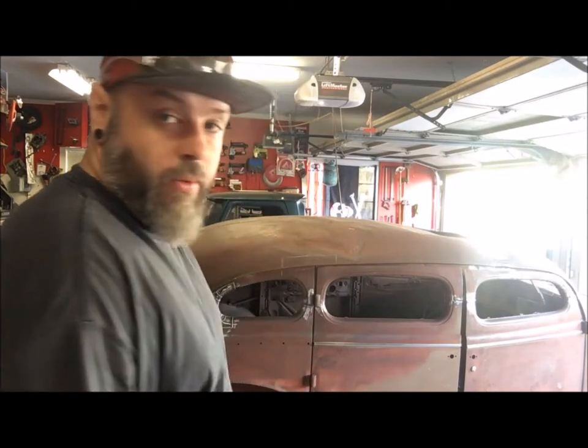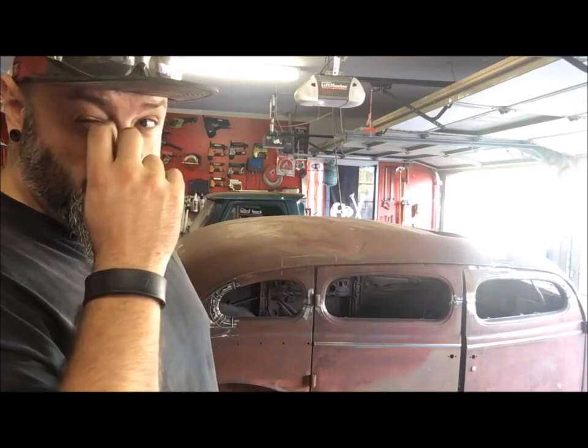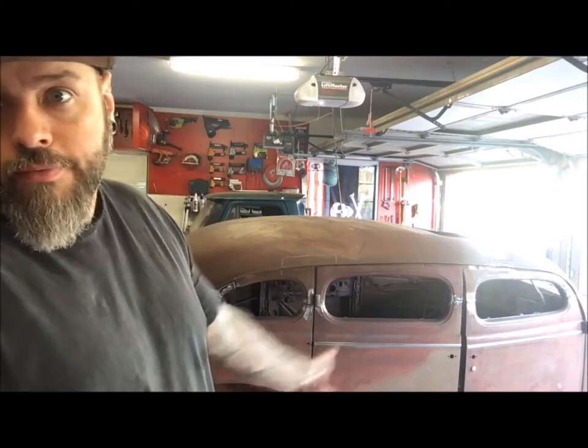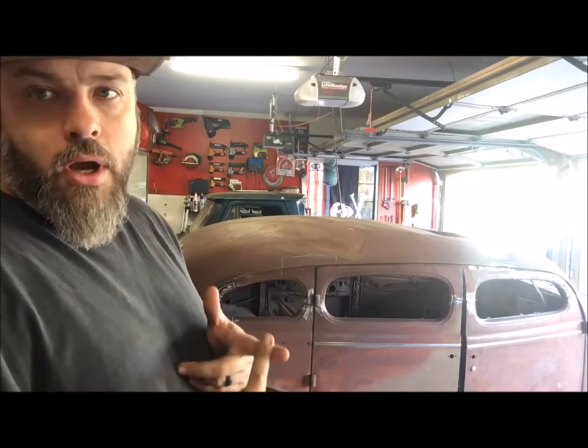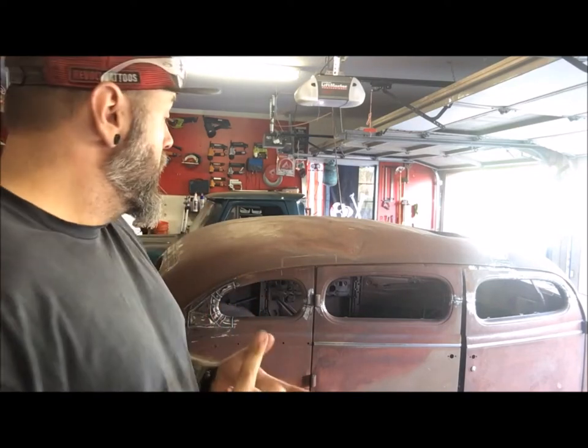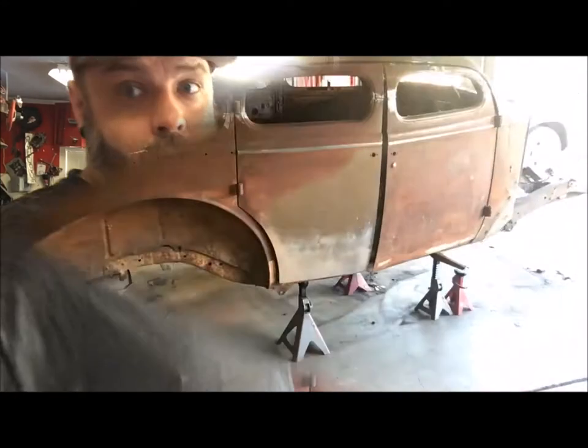Alright, well the shop's cleaned up - got probably half the tools put away at least, so maybe now I can find some stuff. What I'm working on now is jacking the car up, getting all the body bolts off from the bottom, see if we can drag this frame out from under here. A couple things I know I've got to deal with are the steering column and the clutch pedal where they go through the firewall - I think everything else is missing, so that should be fine. Let's hope these bolts come out.